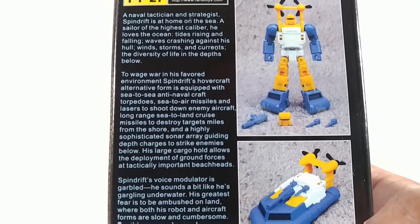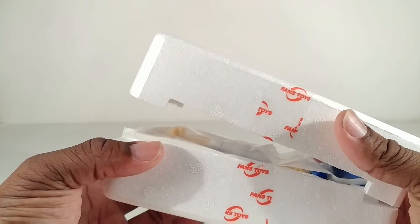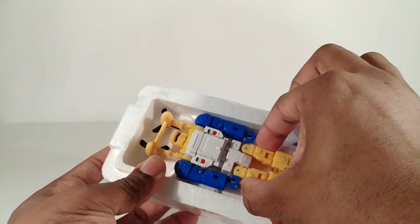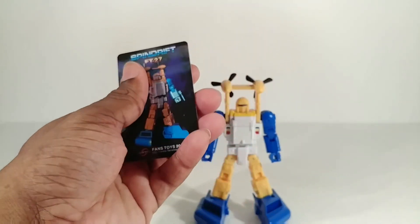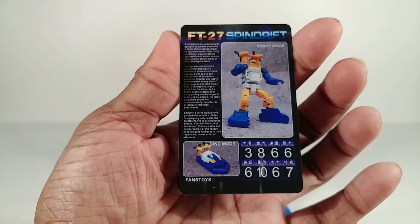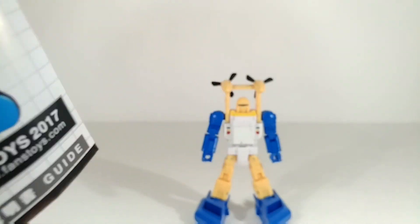Here it is next to a masterpiece-sized box so you get an idea of how thick and high it is. It does come in a little styrofoam package just like everything else. The weapons were in a baggie. He also has a little extra head. Standard Fans Toys collector's card — the blue is lighter than the figure's blue. Stats are on the back with the same bio. It says 'dino mode' for some reason. Instead of a booklet he gets a fold-out sheet, just like regular Transformers.